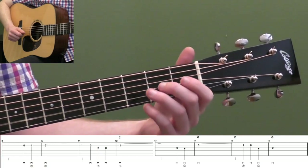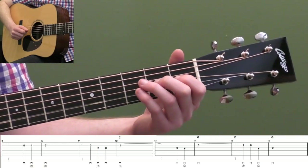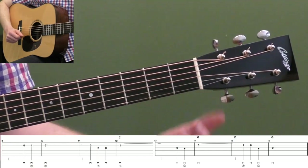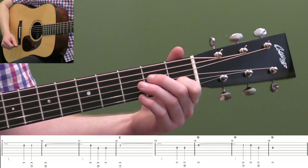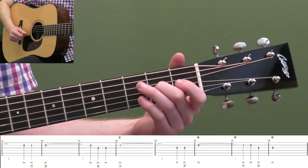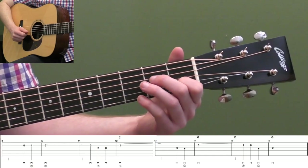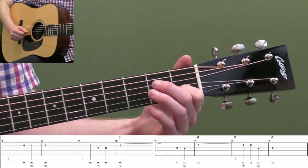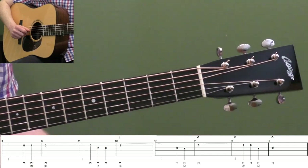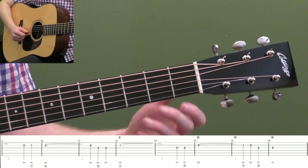Open second string, second fret third string, open third string — so you walk down those notes. And then first fret second string for six beats. And then open two on the third string, and then open second string for five beats. And then walk down the notes — first fret second string, open second string, second fret third string, open third string. That's our G note — we're in the key of G, so that's how you get back down. Let's do nine through the end of sixteen.